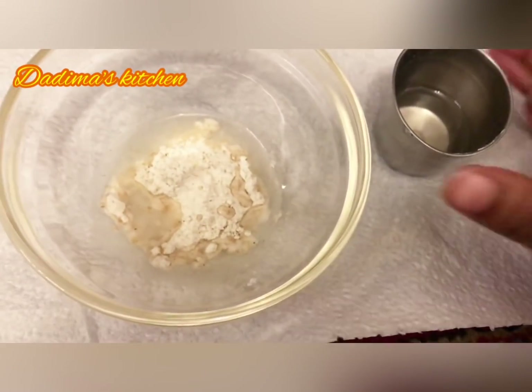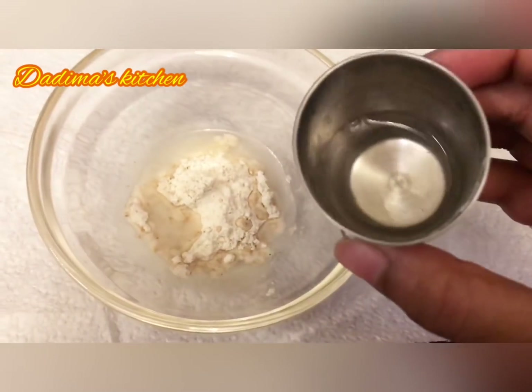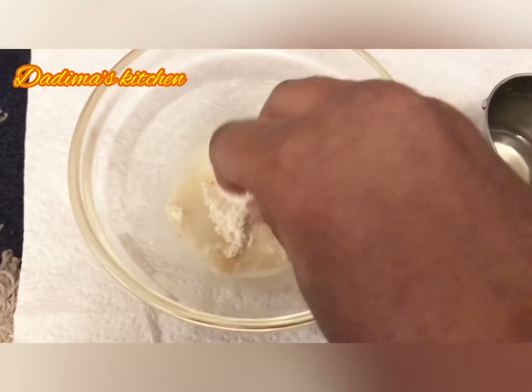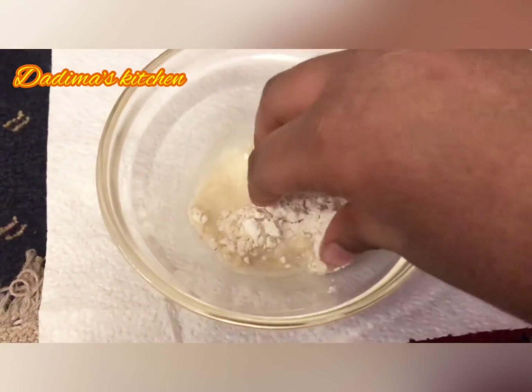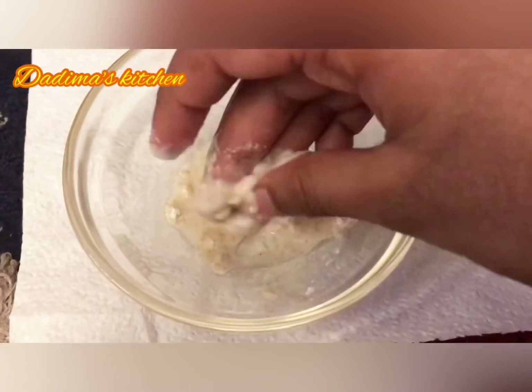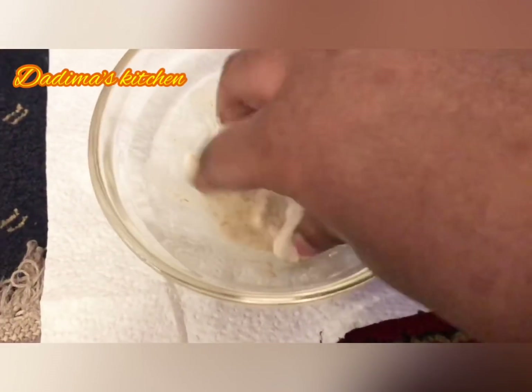We accidentally added a lot of water and now it's become a liquid, which we will quickly mix up. We'll show you that if it looks like a liquid, you will have to add some more wheat flour — look at the mixture, it's like a liquid.